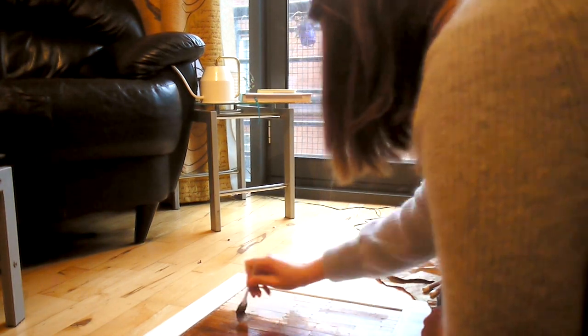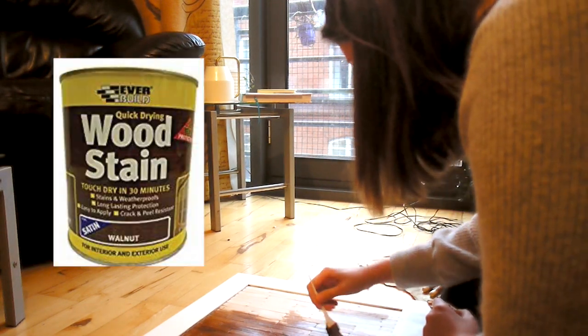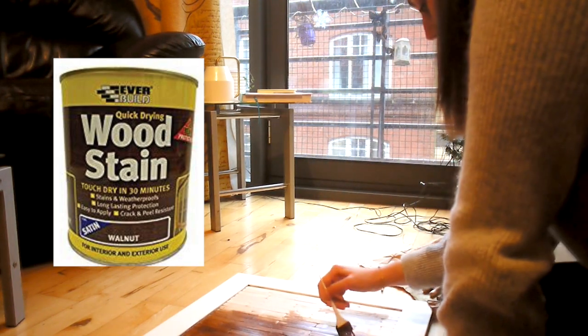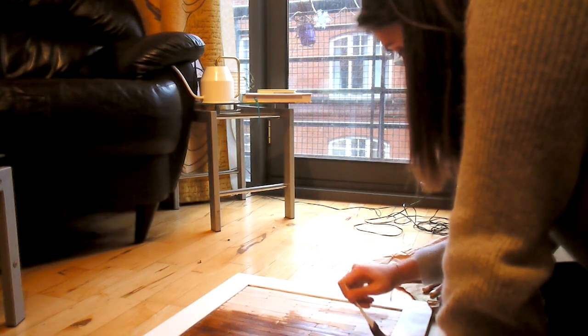Here I have another time lapse — this time I'm staining the door. I'm going to insert a picture of the stain I used. I could have used a cloth but I thought a brush would be more precise in this case. After this I also stained the dial pieces that I then stuck onto the old handles using the No More Nails glue.